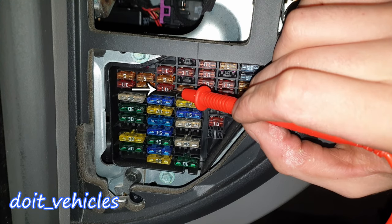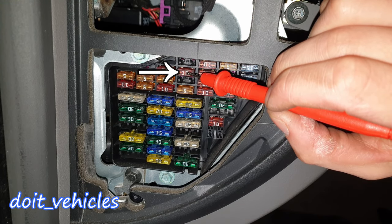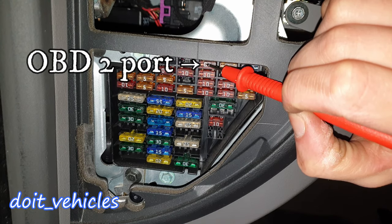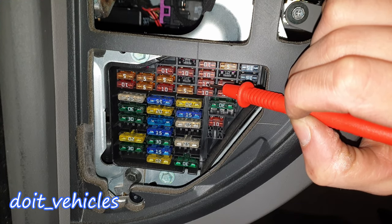Number 6 is for central locking. Number 7 is for the anti-lock brake system. Number 8 is missing. Number 9 is for heated door mirrors. Number 10 is for automatic headlamp adjustments. Number 11 is for the cruise control. Number 12 is for the data link connector. Number 13 is for stop lamps.